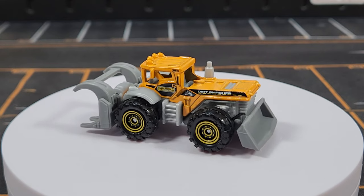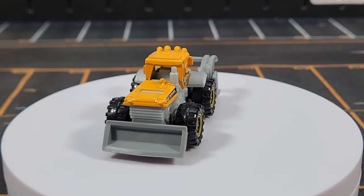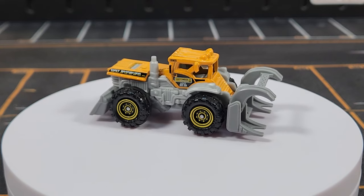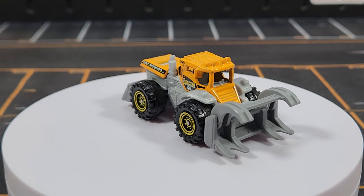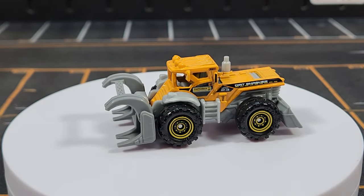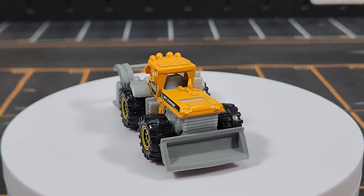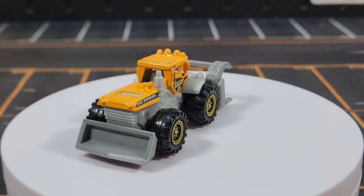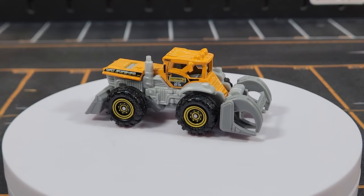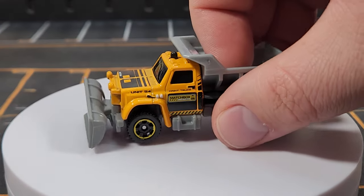Unit number twenty-three is the Dirt Smasher — an interesting name, since it doesn't really smash dirt. It has a claw apparatus on the front and a blade in the back, which is a very weird combination for a generic. The claws are the actual front of the vehicle. No interior on this model, but it does have one moving feature — you can close the front blades. Not sure how you'd smash dirt with that, but that's what the team calls it.